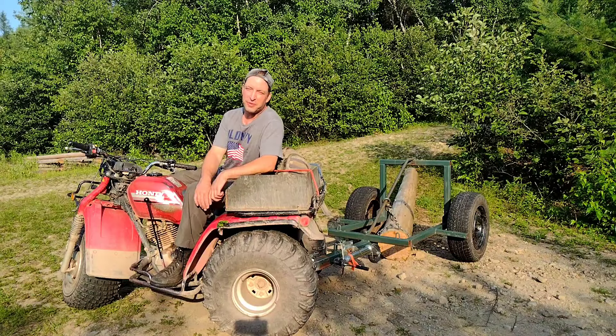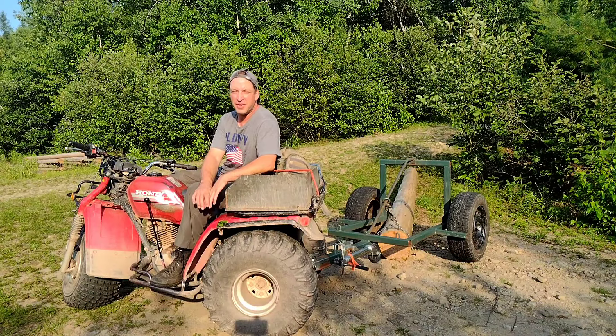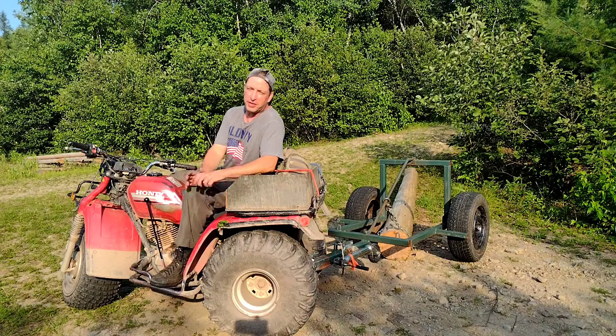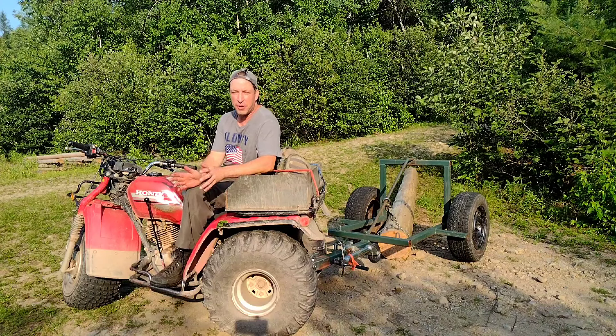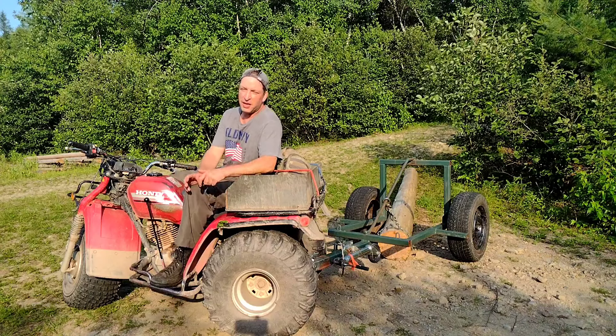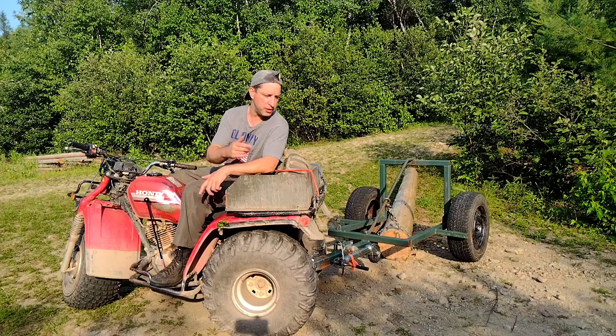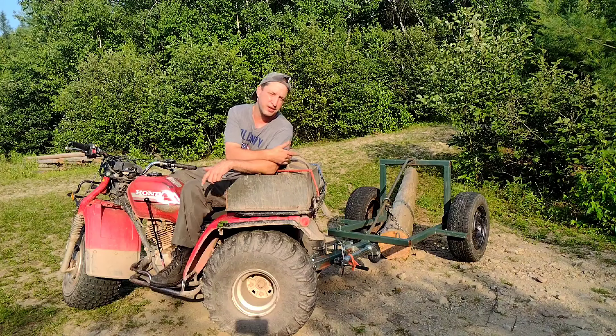And that concludes our review of the Sears Compact 7. We rode that little thing right off to Tractor Heaven. We did end up selling that and got our money back out of it. It just didn't compare to the three-wheeler for what we're doing.